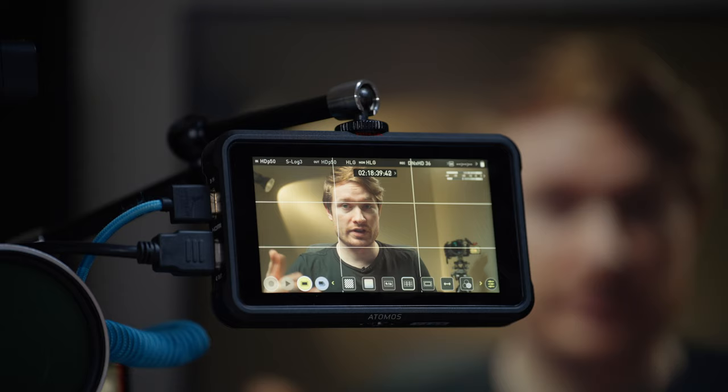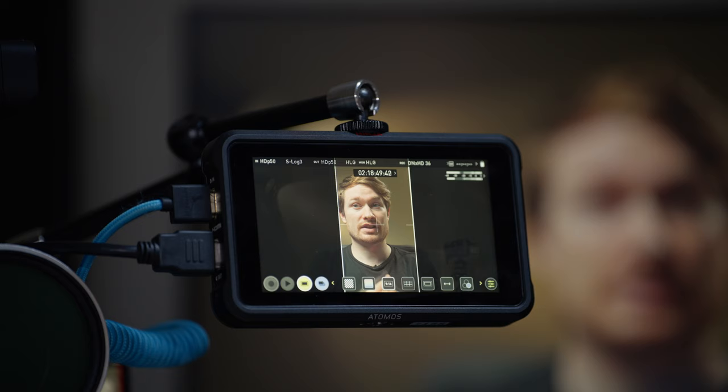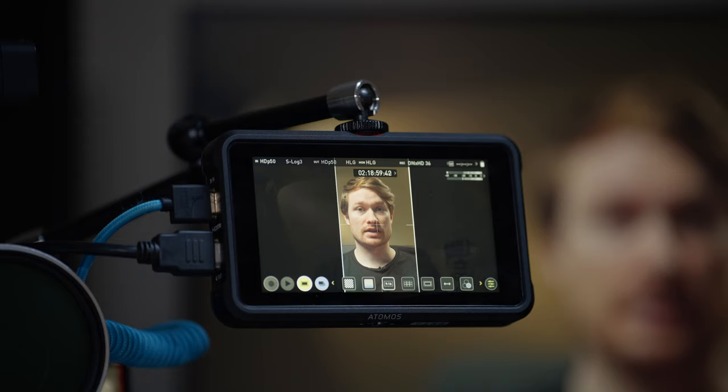If you want to use the rule of thirds or any composition overlay, you can. You also have frame guides — I have mine set to 9:16 right now. So if I want to shoot for YouTube and also get vertical clips, I can set this up and make sure I'm within that frame. You can set frame guides to a bunch of different ratios.